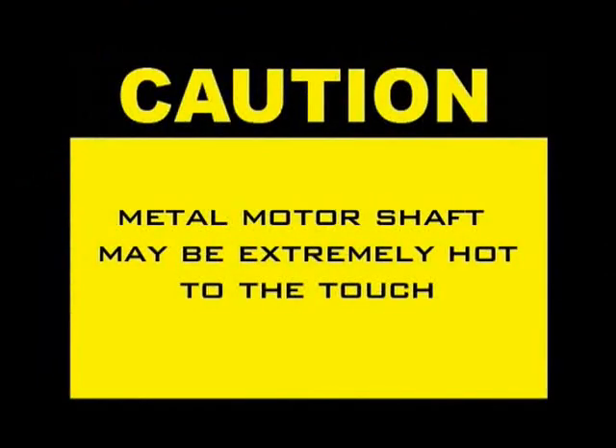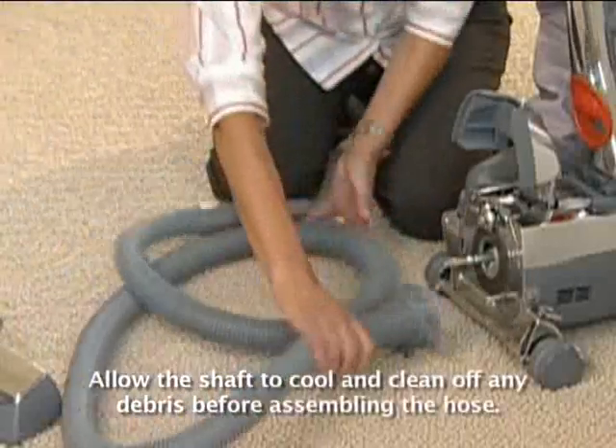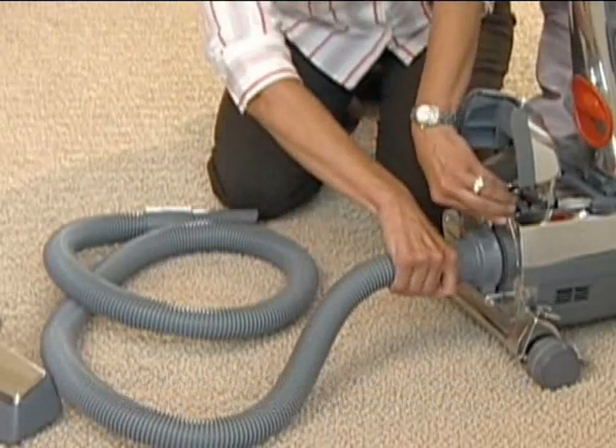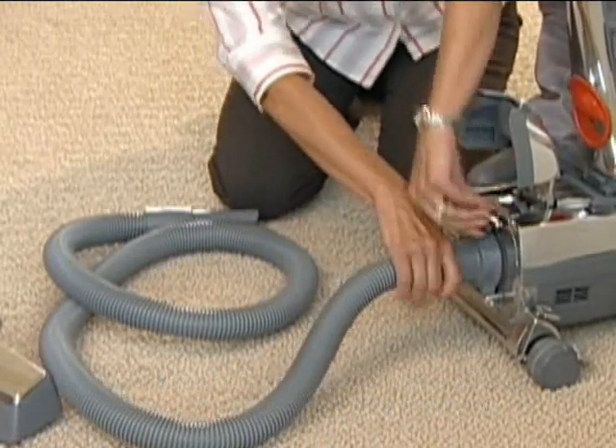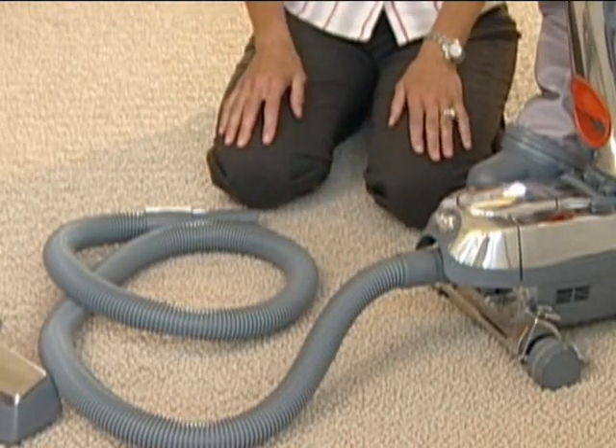In normal operation, friction between the belt and metal motor shaft may cause the metal motor shaft to be extremely hot to the touch. At the connector end of the attachment hose, you will notice two hooks. Hook the hose end over the attaching bar, then lock in place by turning the accessory lock clockwise all the way to the right. Lower the headlight hood.